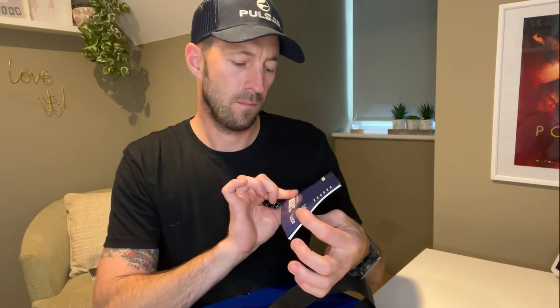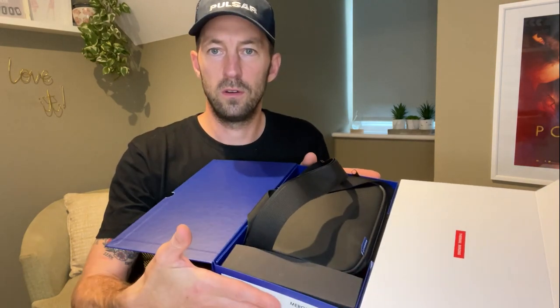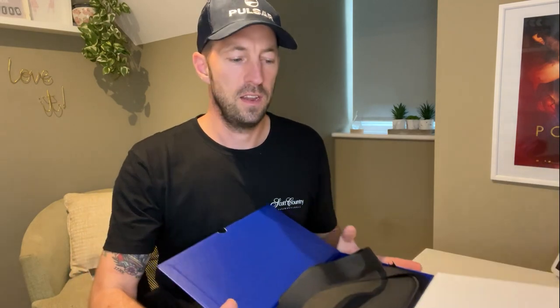In the box we've got a quick start guide, the instructions, and your Stream Vision mobile phone leaflet to get you hooked up with Stream Vision — everything you need to do there. In the box we've also got an accessory box and the actual device itself. So we're going to open up the accessory box, lay it all out, and see what we've got within there.